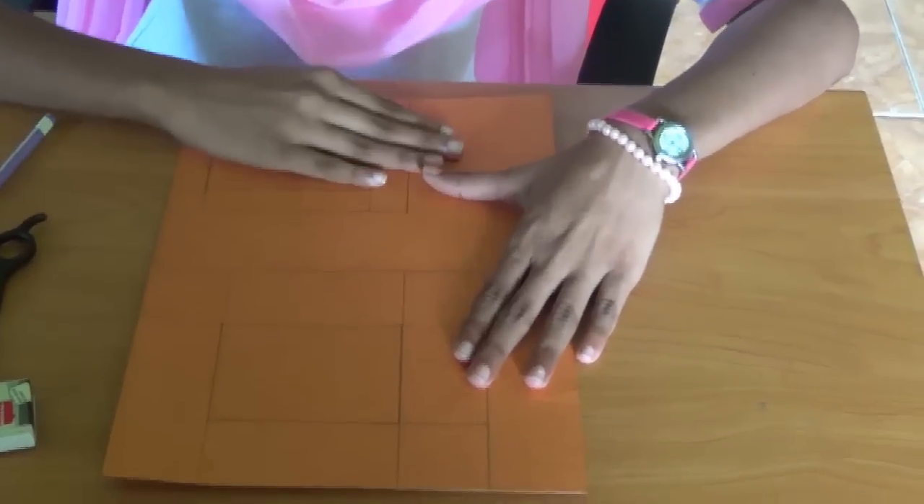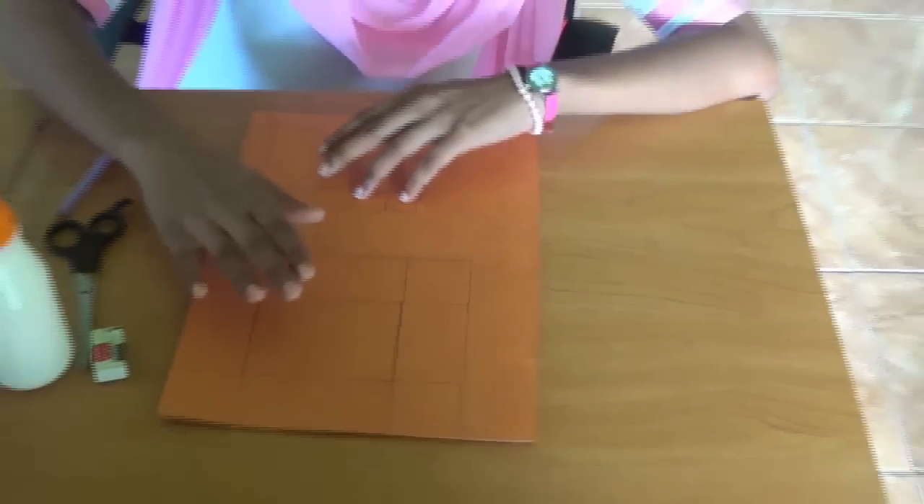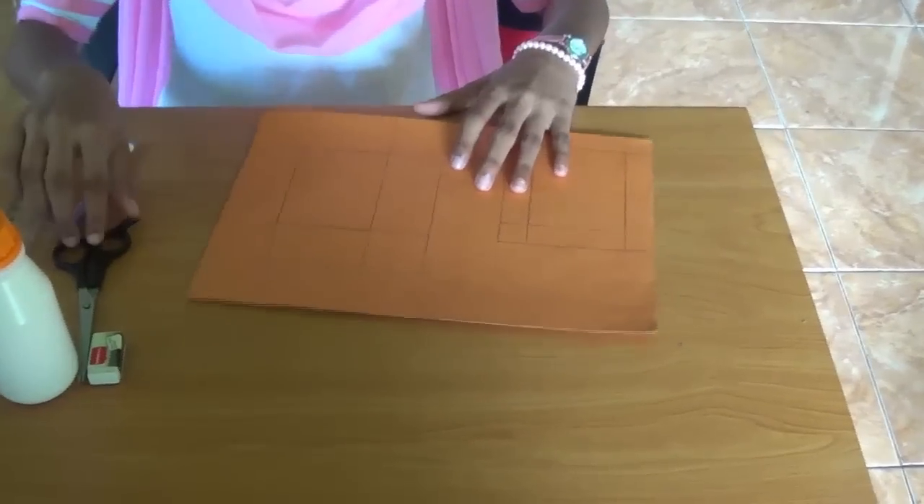So this is the sketch of the box, and next we are going to cut this off.